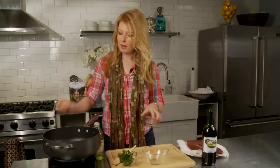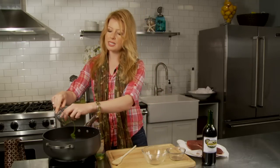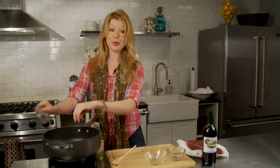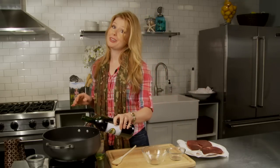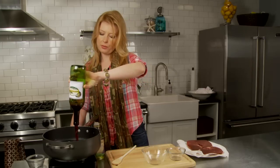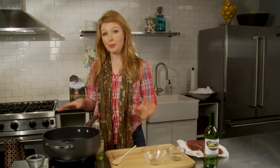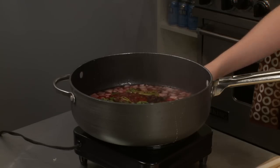Then we're going to add the red wine vinegar and our aromatics: parsley and parsley stems, thyme, bay leaf, some cloves which add a nice earthiness, and some black peppercorns. And then to that we're going to add red wine. I'm using a whole bottle of red wine here. We're going to bring it up to a simmer, and as it cools it's going to absorb all the flavors of the vegetables, herbs, peppercorns, and aromatics.